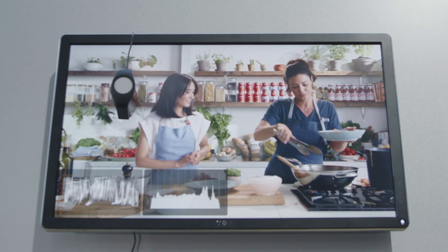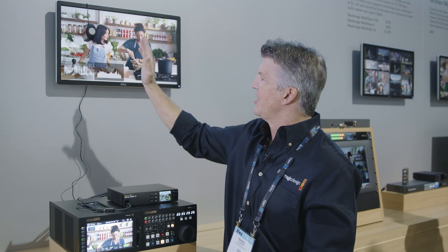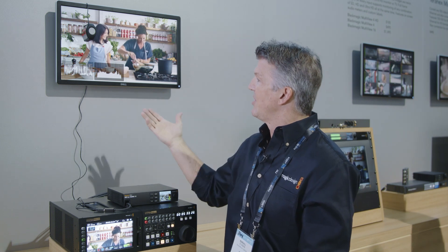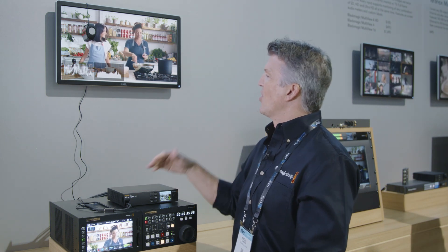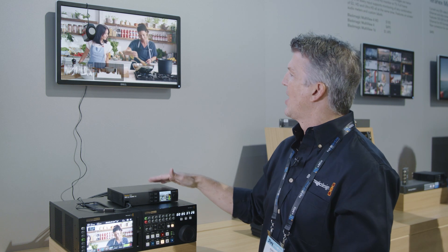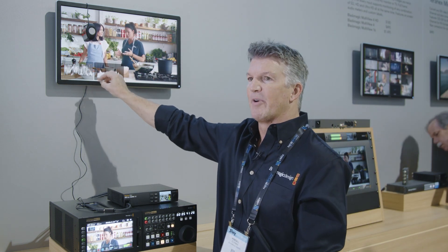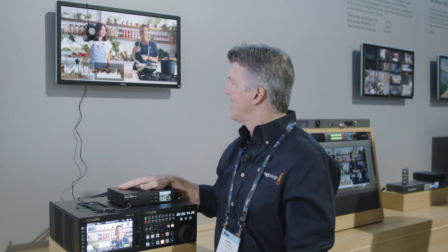Another great feature on this converter is you can see here that we have scopes that are built in. You can do two independent simultaneous scopes here if you want to — a vectorscope, waveform, RGB parade, YUV parade. You can actually adjust the opacity on these, shrink them down a little bit, and move them around the screen wherever you want them to be.